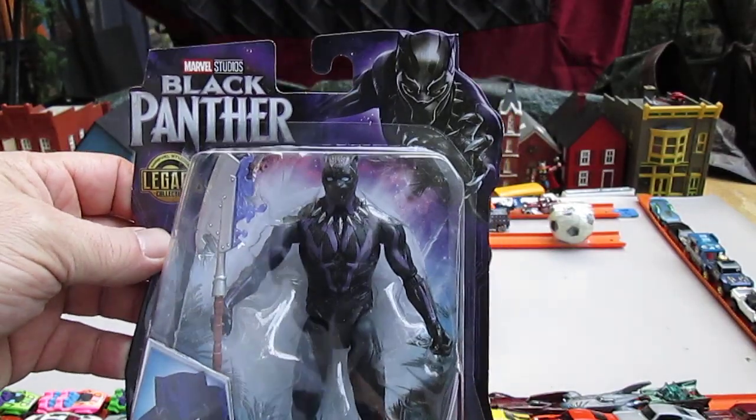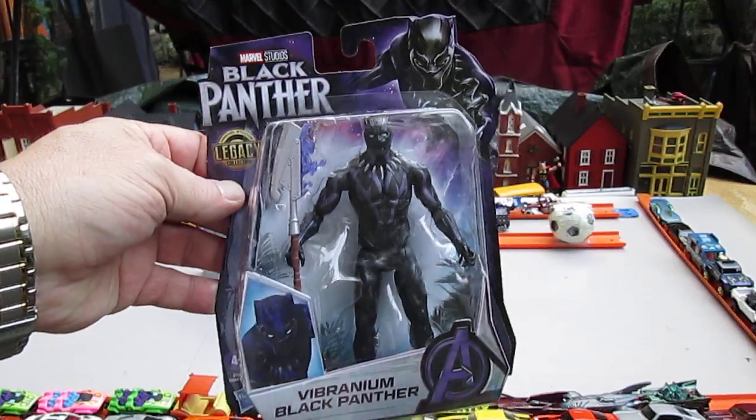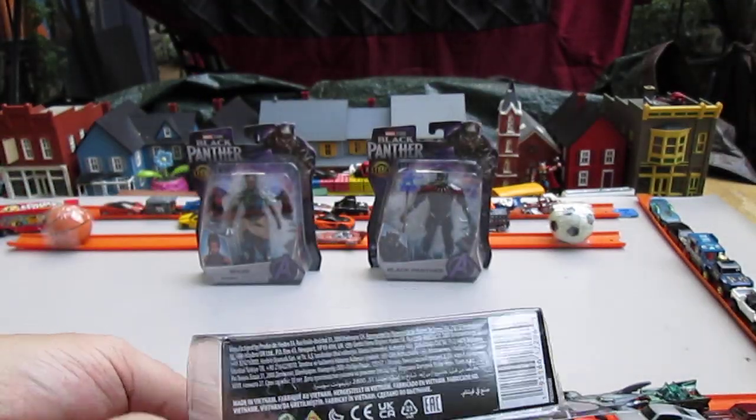Sam bought this today. We scored these for $3 at Walmart on clearance. They had a whole full case of them — it was awesome. I like running into scores like that.